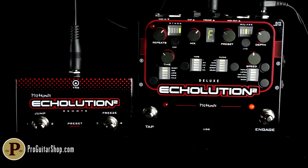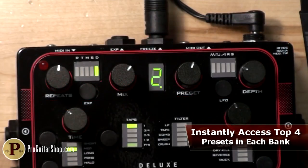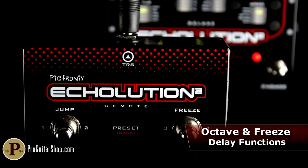And this is just scratching the surface. The Echolution 2 remote footswitch can instantly access the top four presets in each bank or activate the octave jump and freeze functions.